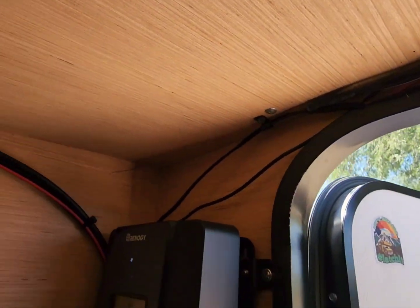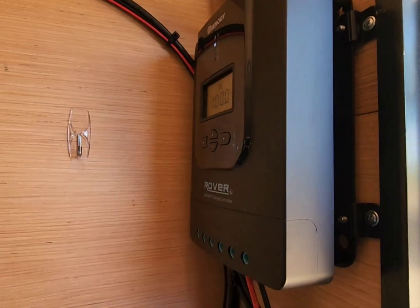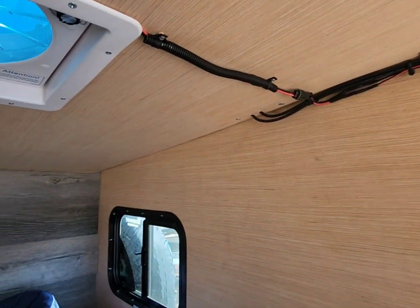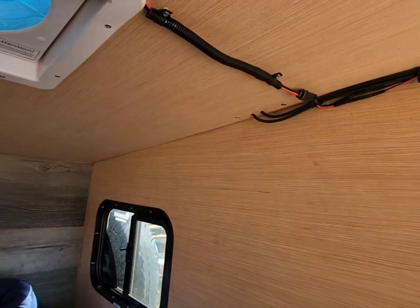I still need to tidy up this wiring and clean it up. I also need to do some trim work here on the interior — as you can see, I don't have any corner trim yet.